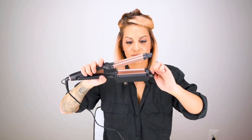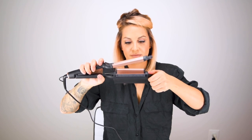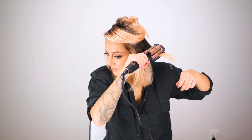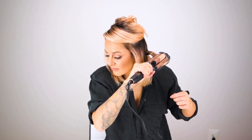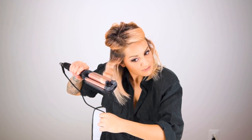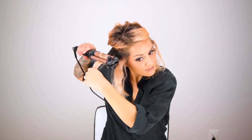To begin I'm going to adjust my deep waver to the highest setting because I want bigger waves on the bottom. I like to move in about one by two inch sections — that way I know all the hair is touching the heat tool.